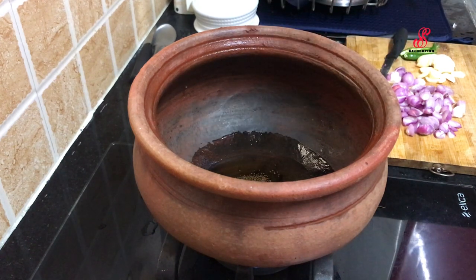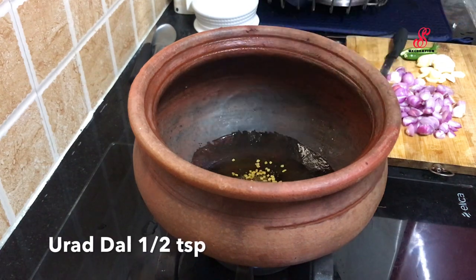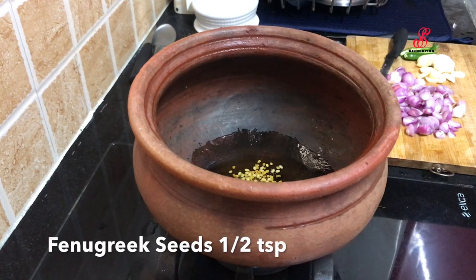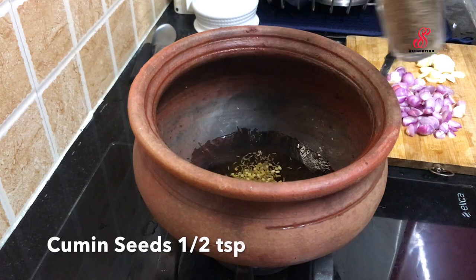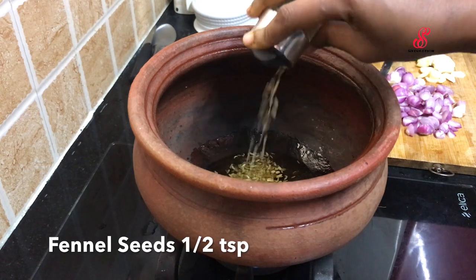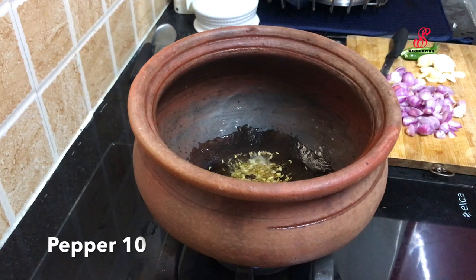Add some salt and stir the paste. Add 100g of salt and mix the flavor.